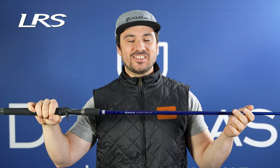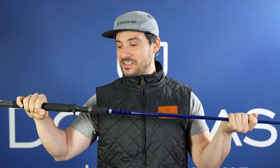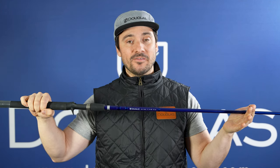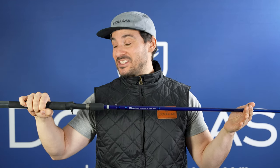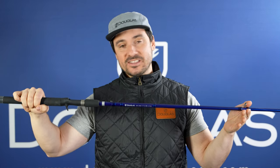This is the LRS C766XF. This is a 7-foot-6, heavy power, extra-fast action rod. And this is the longer version of the 746XF — a really substantial rod. This is great for pulling fish out of the thick stuff. If you like frogging or punching, this rod's got you covered. It's also great for soft swim baits, and I've even thrown a crawler on this as well.